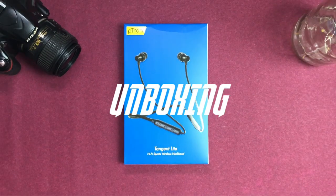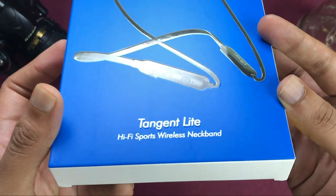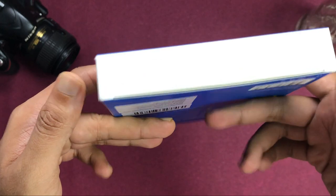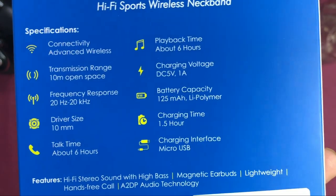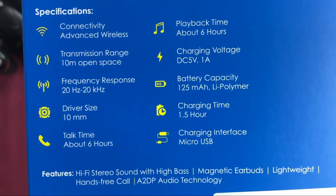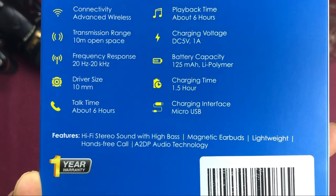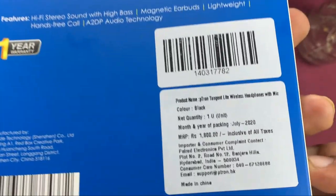Let's take an overview of the box. Petron's branding is written below 'Tangent Light' and we have branding on both sides. On the back of the box you will get highlights: advanced wireless connectivity, 6 hours of continuous playback, device range, 5W charger, 125 mAh battery, 10mm dynamic drivers, and 6 hours of talk time. The price is listed on the box at under 100 rupees.